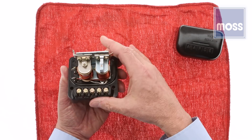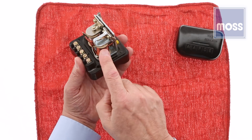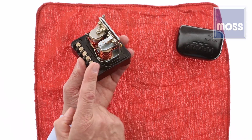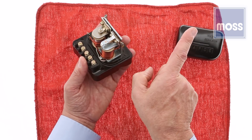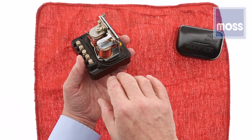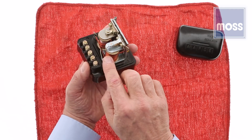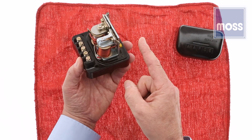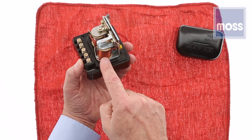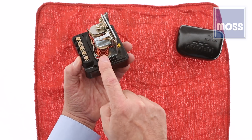Now, what is this other control and what does it do? When the motor is running, the generator is doing her job — she's making electricity. Part of that electricity is sent to the battery to recharge it; the rest goes to other parts of the car that need power. This keeps the battery charged and keeps the lights and the ignition happy. In order to charge the battery, we need a bridge between the generator and the battery. That's this device — this is the cutout relay.